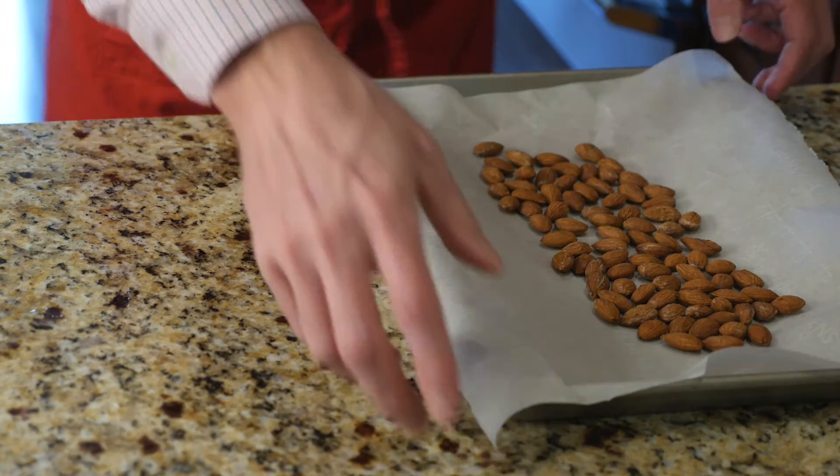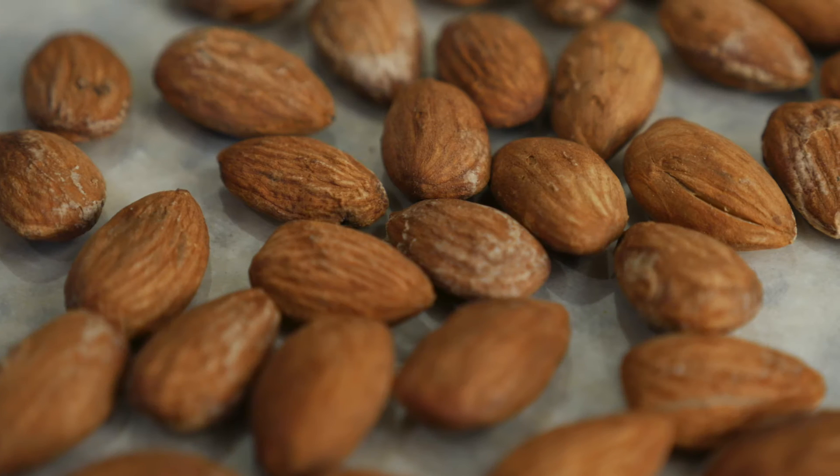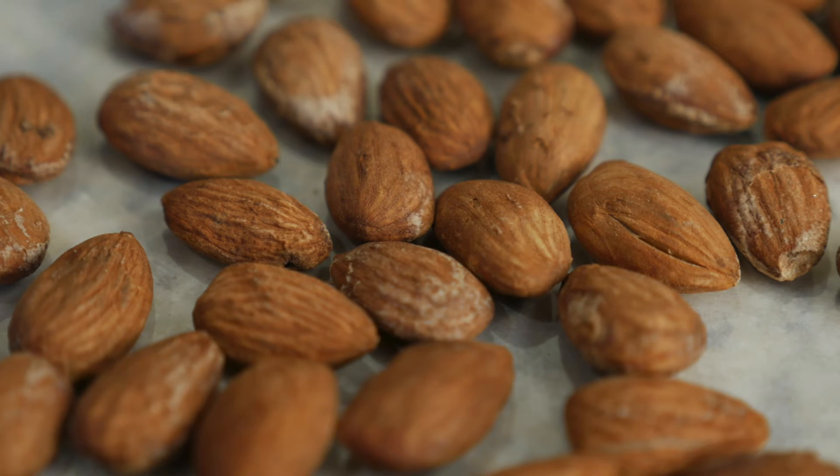Carefully remove hot almonds from the oven and lay them on the counter to cool. Look at those nuts — perfectly toasted, so tempting. Do you hear that? That crackling sound is a signal that your nuts are just about ready to gobble up.